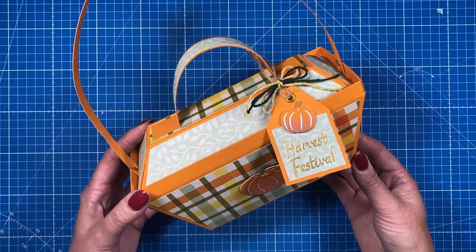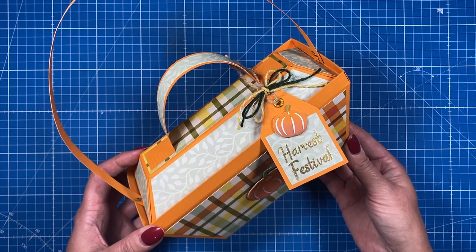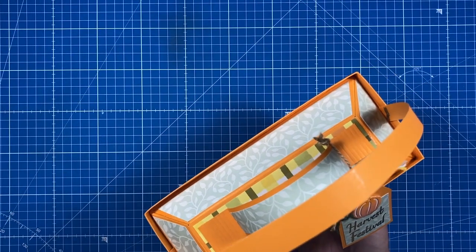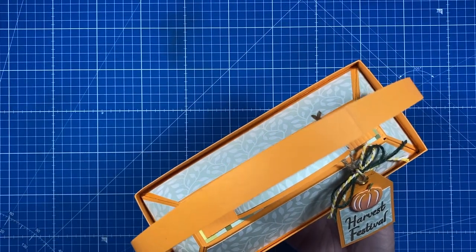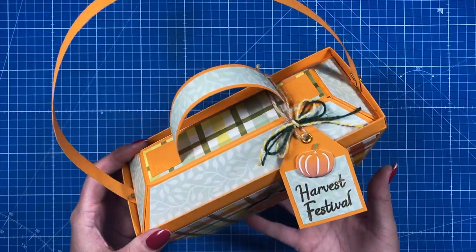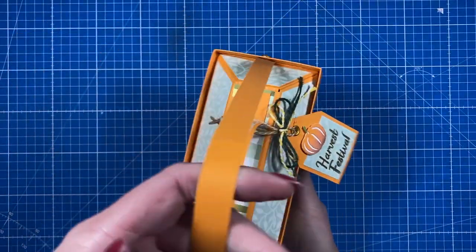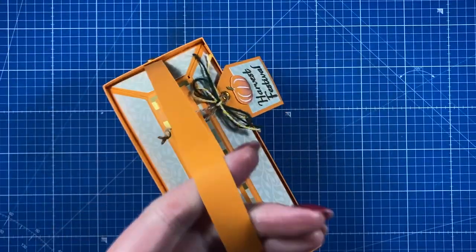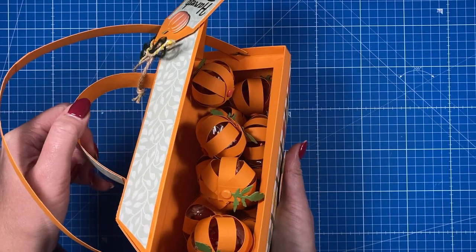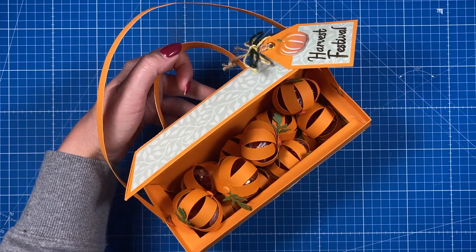Hey everyone, it's Sam here. Thank you for watching. Today I'm going to show you how to make this adorable picnic basket style gift bag. I've decorated mine with all the autumnal colors, but this would look great for all occasions. I'm going to revisit this in a different size for Christmas. I'm doing a Halloween version for the tutorial today, but I can see this for birthdays and many other occasions. I've added the bigger handle here as well, because if you lift this it will reveal lots of mini pumpkins — I kept that as a surprise.